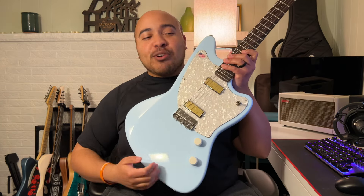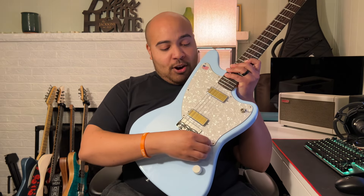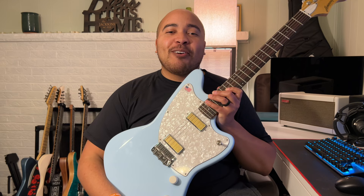I also enjoy the sound of these pickups — I think they're really good. And last but certainly not least, I like that everything is out of the way. The toggle switch is down here and the knobs are off to the side, so I can strum as wildly as I want and not worry about hitting anything.